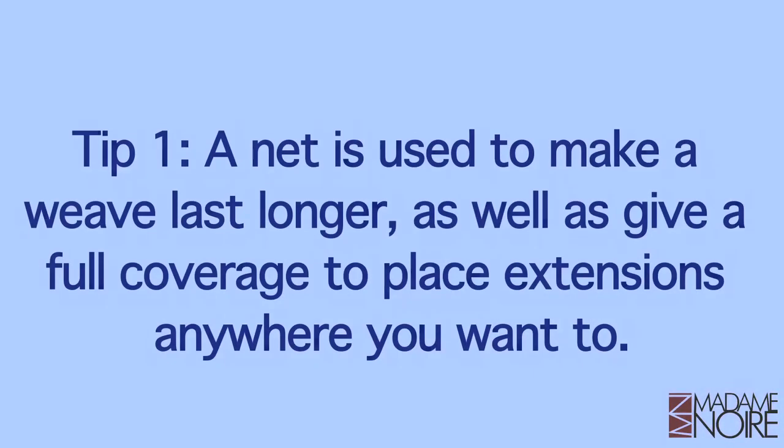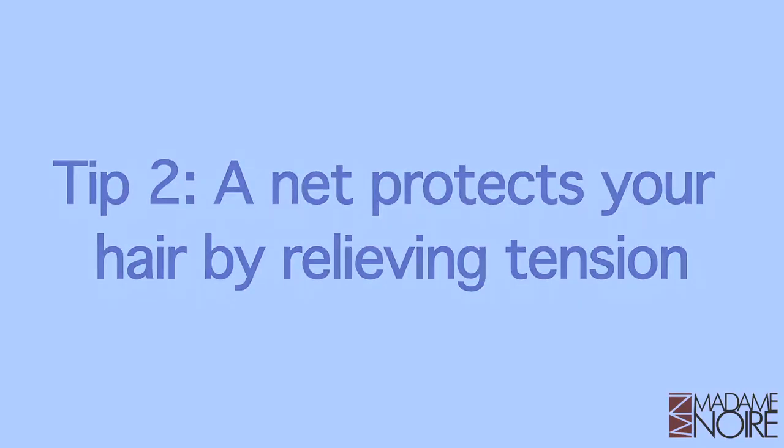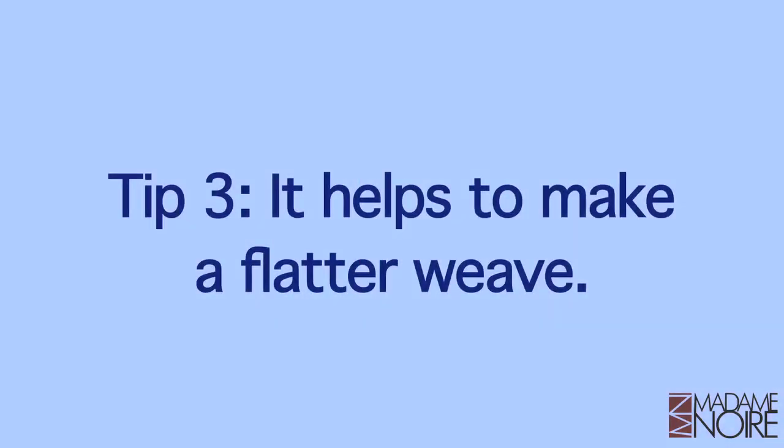Let's get started by emphasizing the importance of using a net. Here are three reasons why a net is definitely essential. Number one, a net is used to make a weave last longer, as well as give full coverage to place extensions anywhere you want to. Number two, a net protects your hair by relieving tension. Finally, it helps achieve our main goal, which is to make a weave flatter.